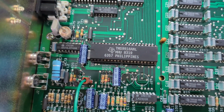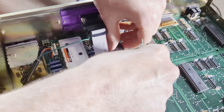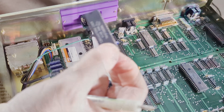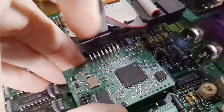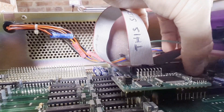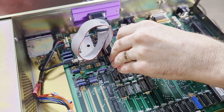Now let's remove the TMS9918A NL video display chip, located toward the back left of center of the main board. You can use a chip puller or, as I did, use a very small flathead screwdriver to slowly and gently pry the chip out of its socket — be very careful with this method. As I placed the F18A, I noticed interference from two connector pins. To make room, I bent those back about 15 degrees toward the back of the case and relocated the header on that pin. Once moved, I could easily install the F18A into the socket.